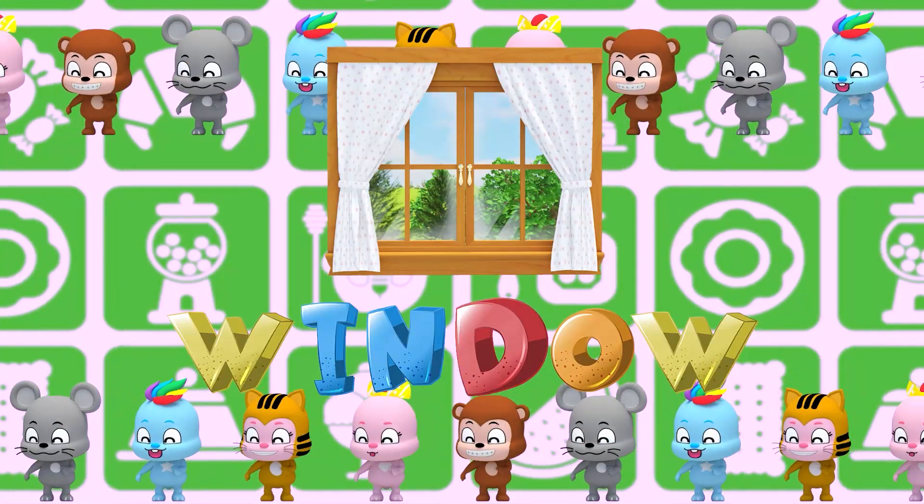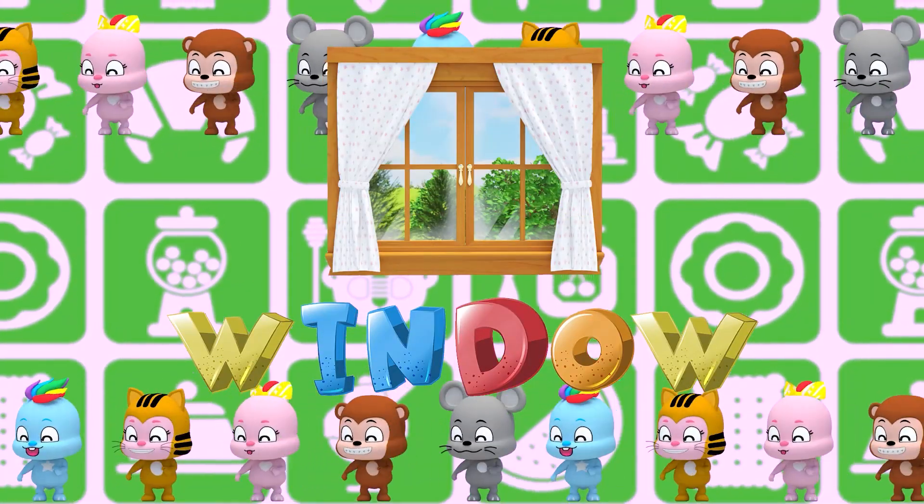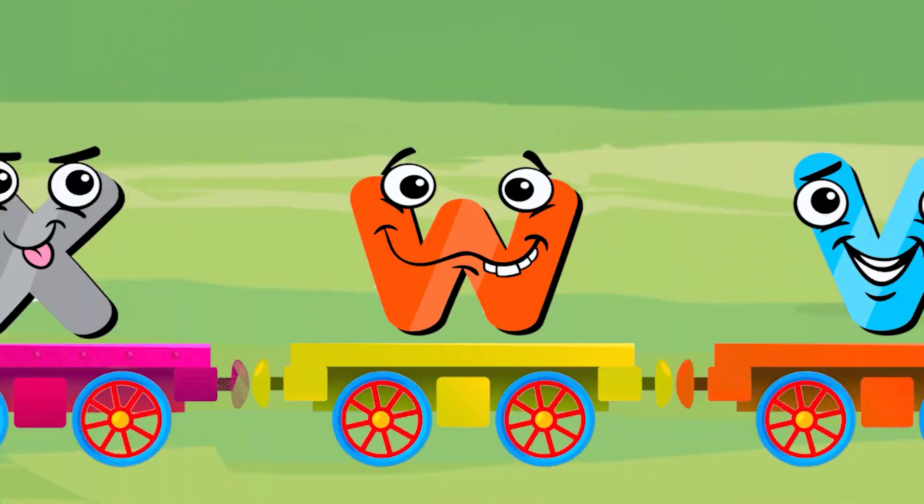W is for window. W, W, window. W, window. W.